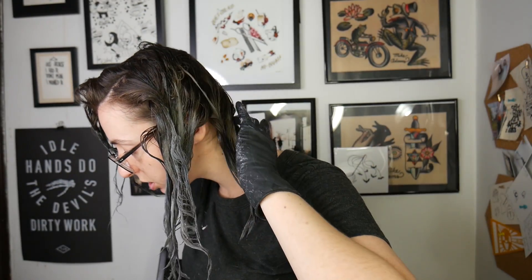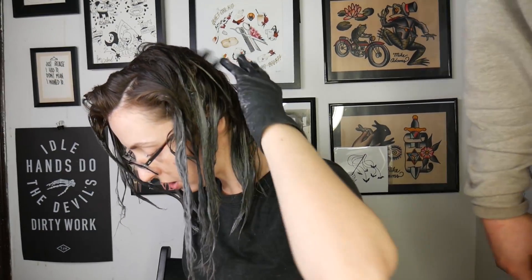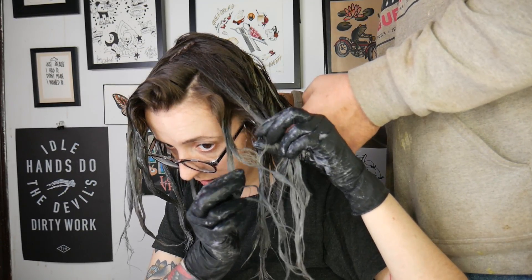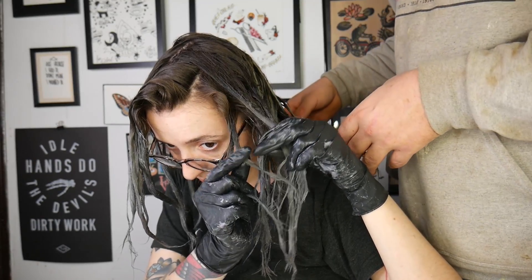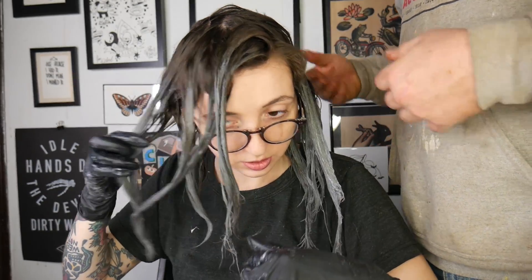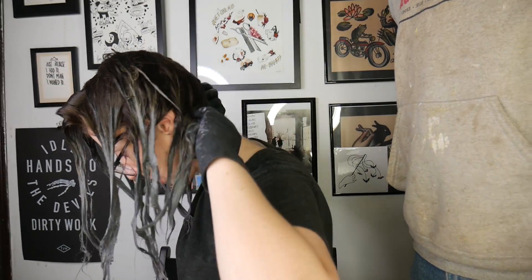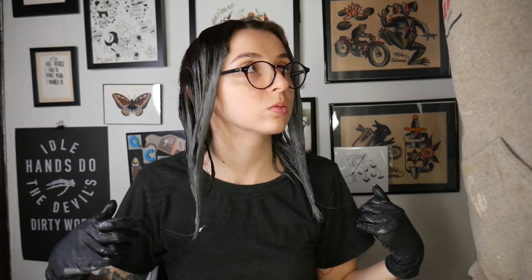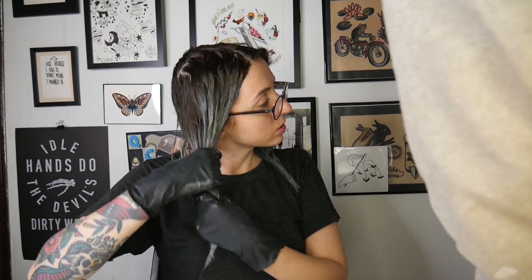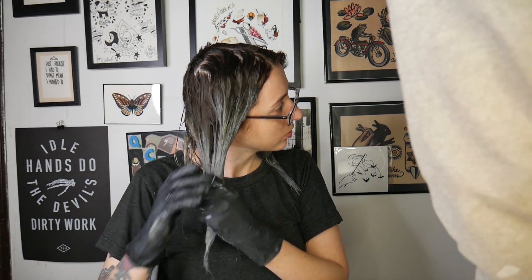Just checking the back here to make sure it's all covered. It looks like the ends of everything are pretty well covered.